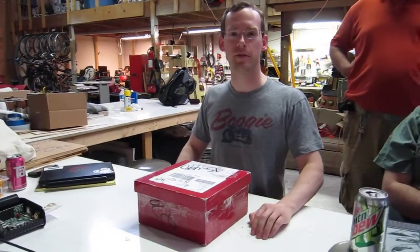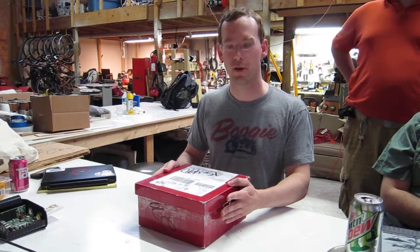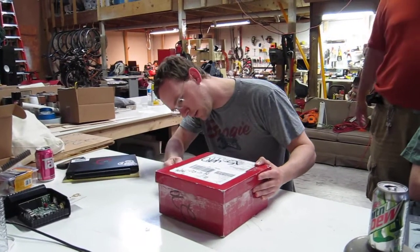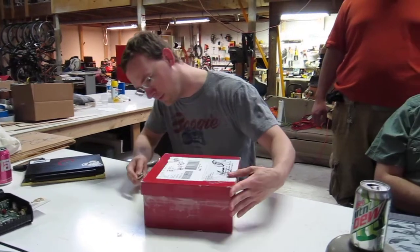I'm Rem Garden at Makers Local 256 in Alabama and we just got a cupcake from Buffalo Labs in New York. So here we are, we're gonna open it. A lot of packing tape. Make sure that lid stays on. You need to rate the decoration with the pipeline.